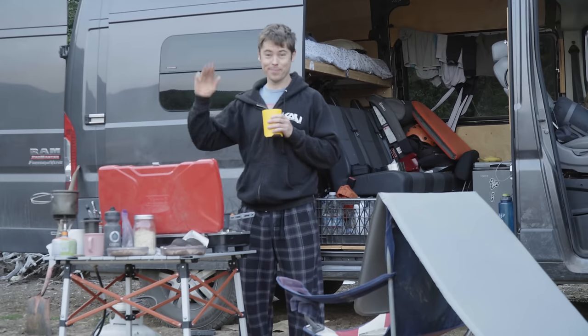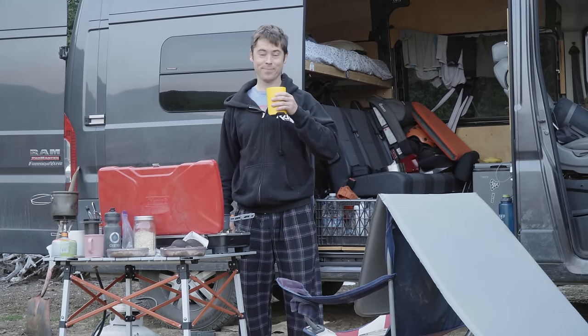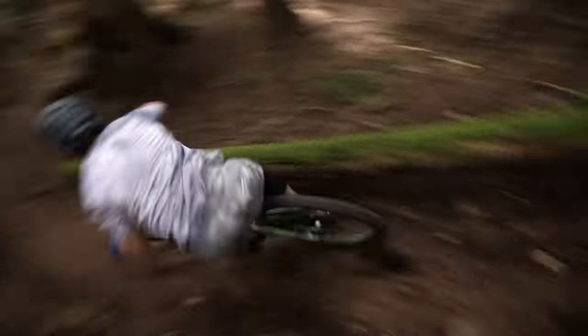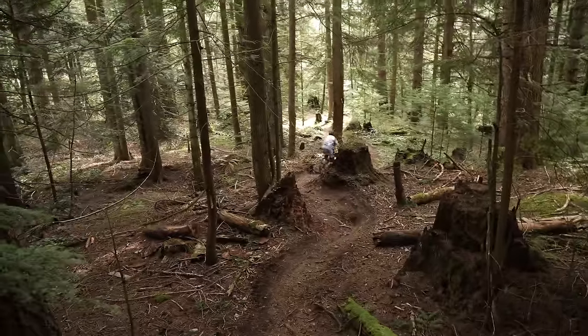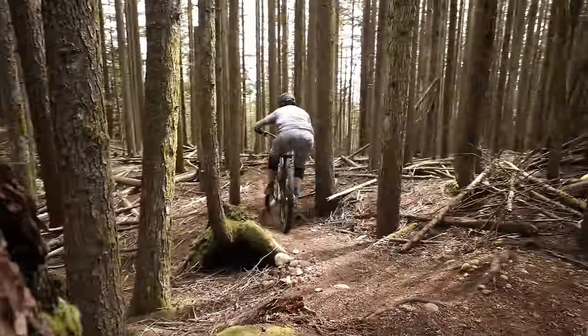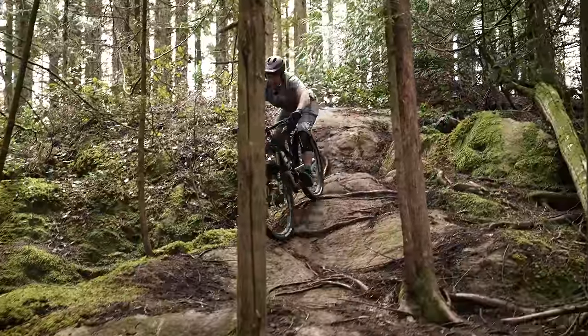Fast forward to today, and the new Altitude — while longer and slacker than the predecessor — is not as long and crazy as some of the other bikes I've been on lately. It still uses the same 170mm of travel up front and 160mm out back with 29-inch wheels, but it does feature some other big changes. Let's dive into the ride impressions.